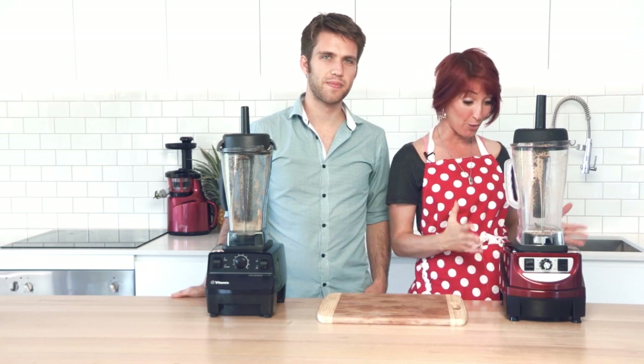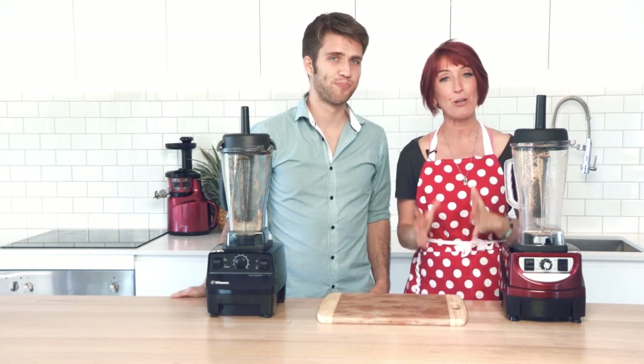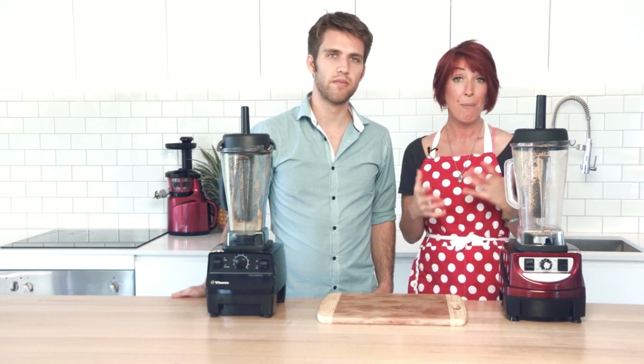We have done our own test on the Optimum 9400 and the Vitamix Total Nutrition Center, because so many people ask us questions about both — they're both high quality, high speed blenders, which I know I've said a couple of times today, but they truly are.